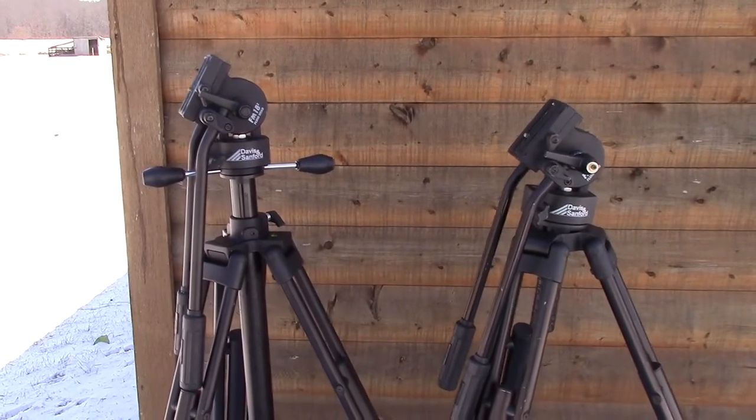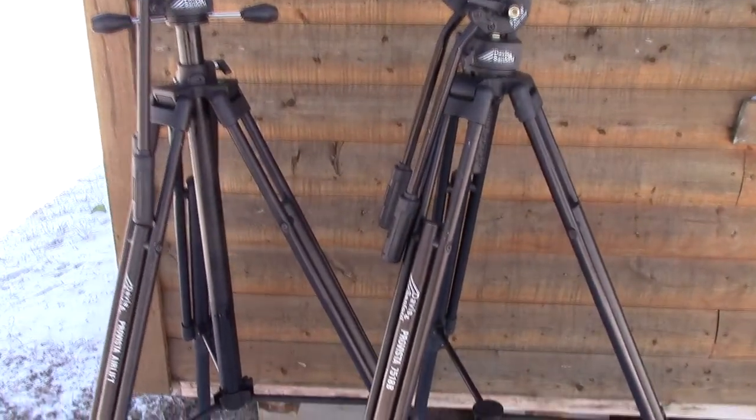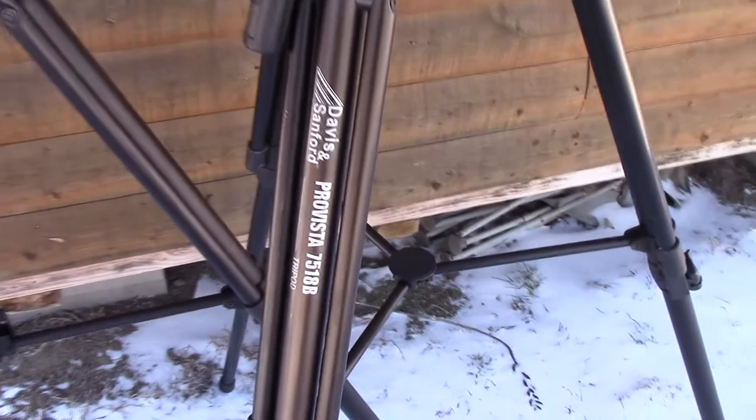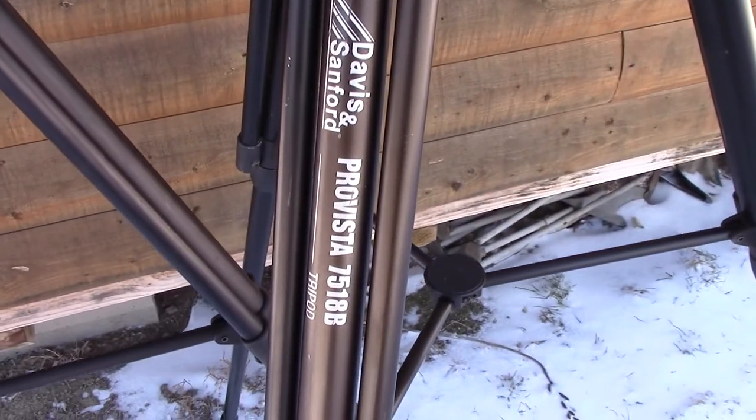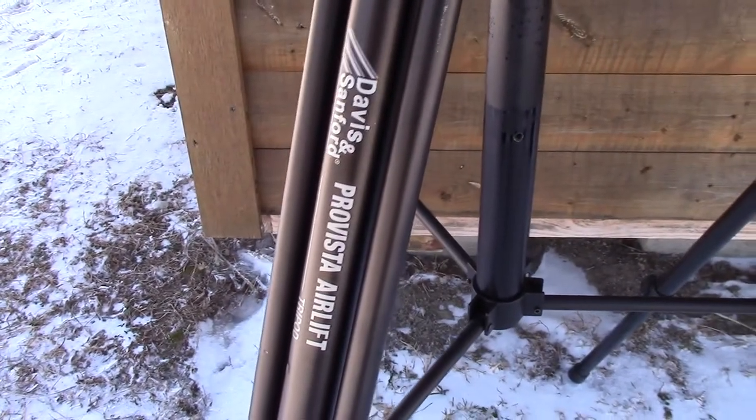Hello guys and gals, Buffalo here. I've got a couple of my favorite tripods out here today. These are Davis Sanford tripods. This one is the Pro Vista 7518B tripod, and this one is the Pro Vista Air Lift.